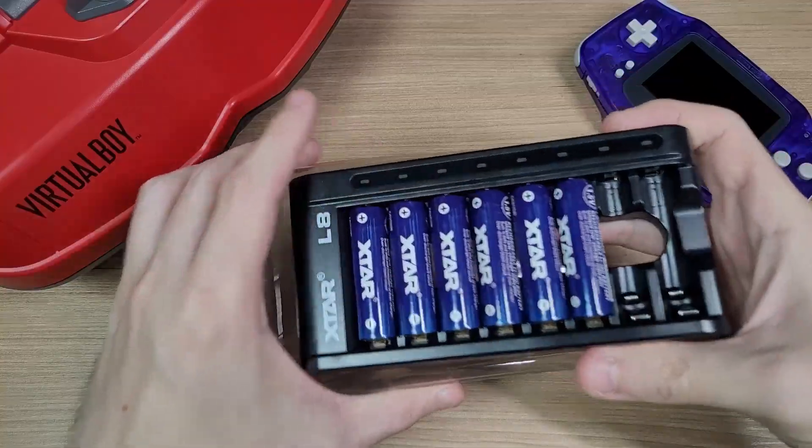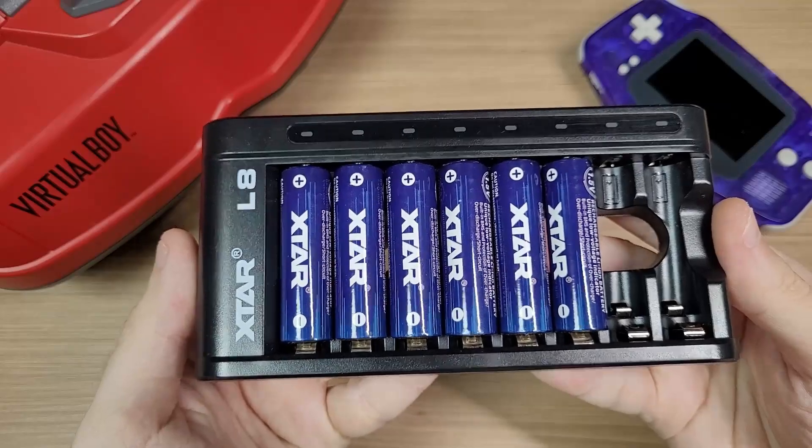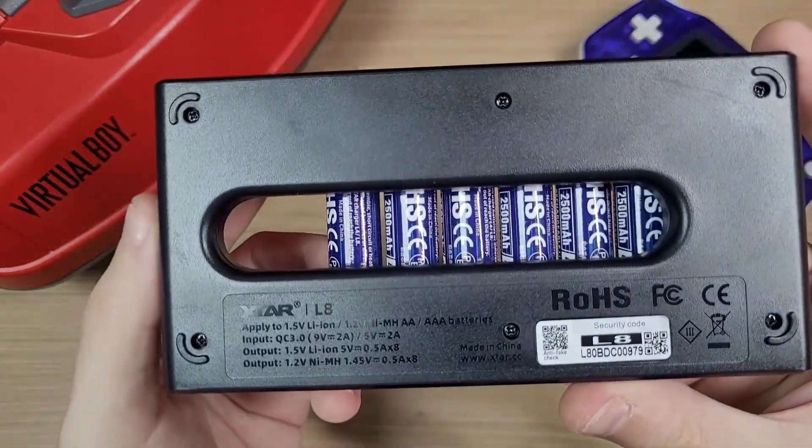Their charger can hold up to 8 batteries, and it can charge lithium-based batteries or nickel-based batteries, and it can charge both AA and AAA batteries.